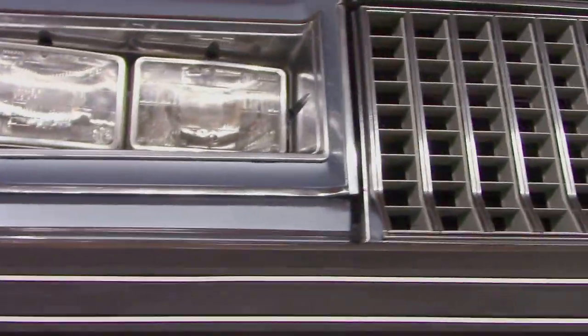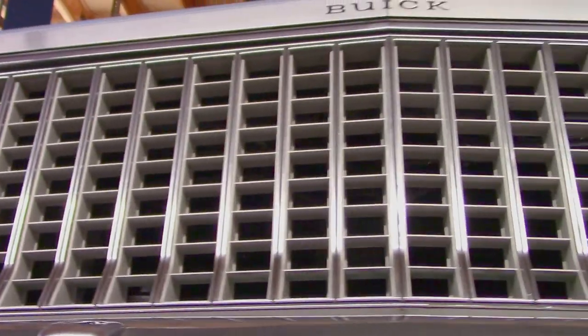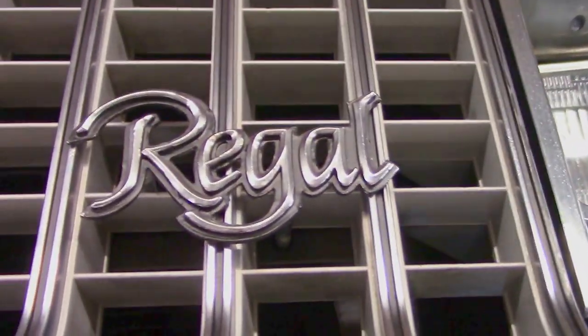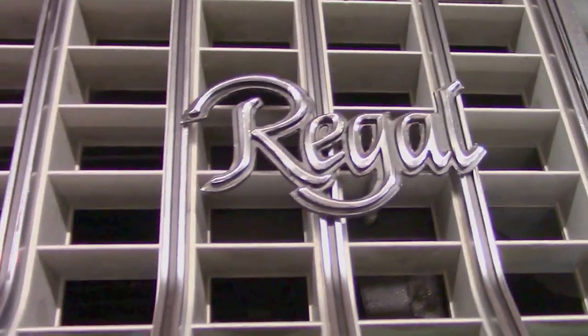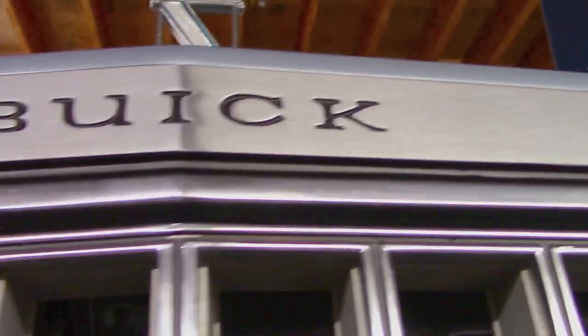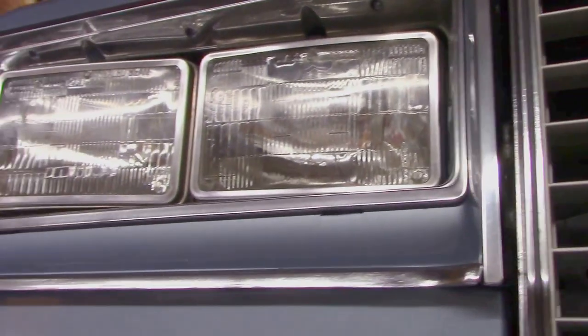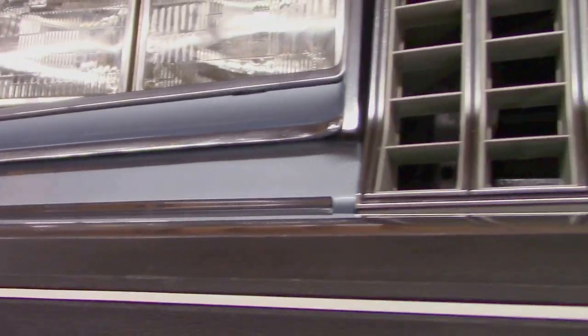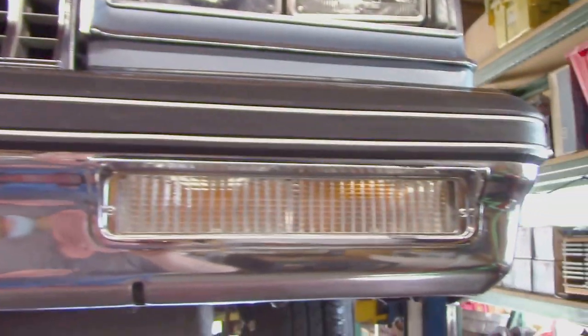That takes us 360 degrees. We can look at the grille on the front end — looking for flakes, I'll go slow — looking for pitting on all the stainless steel badging. You won't see it here. You won't see a bug either, because I never drove it. For nearly 20 years this hasn't been on the road. Let's work our way to the top side.